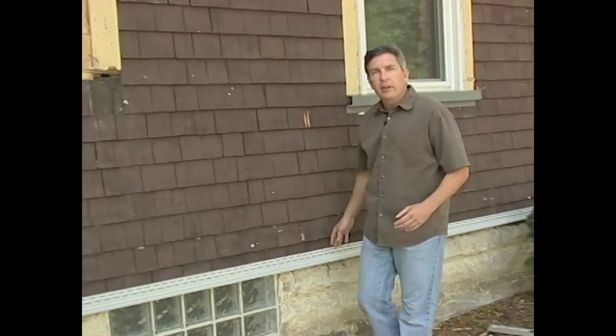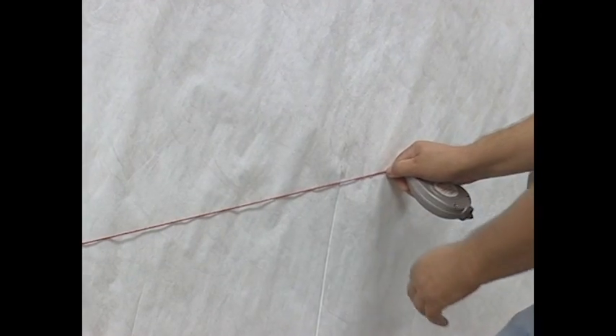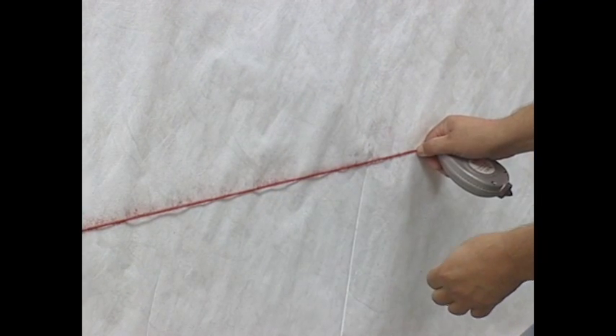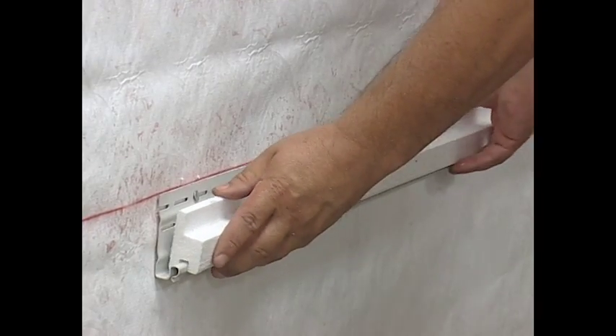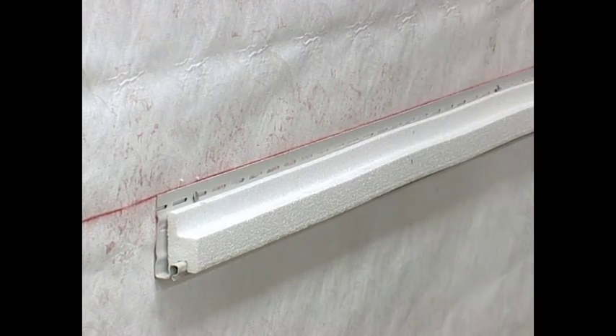When you start your installation, begin with the easy start starter strip that accommodates the thickness of your full back insulation. First, snap a chalk line to establish the wall line according to the manufacturer's specifications. If using a starter adapter, insert the groove of the starter adapter over the outer edge of the easy start starter strip, making sure the back of the starter adapter is flush against the nailing face of the starter.